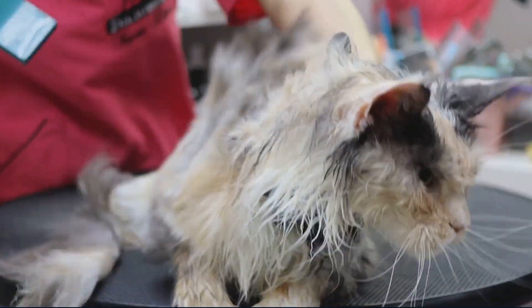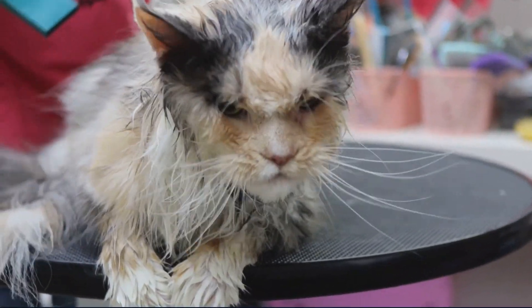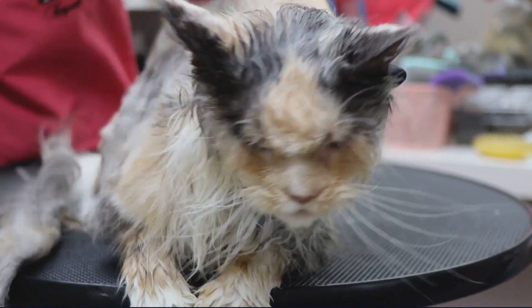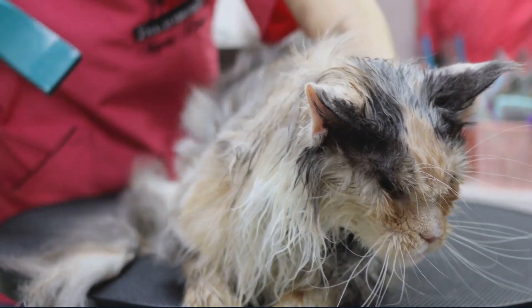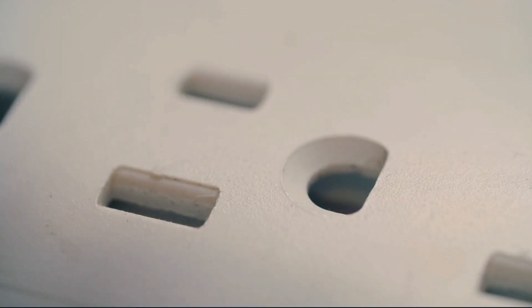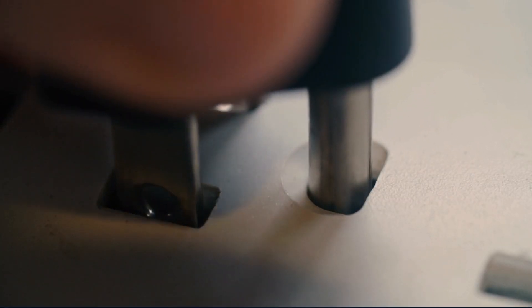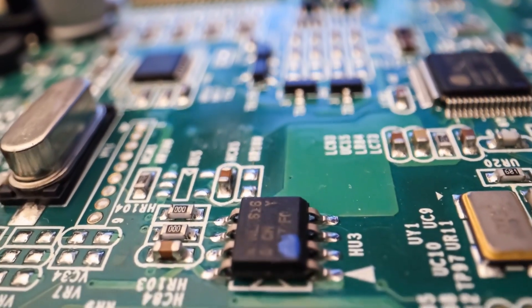First steps if your hair dryer gets wet: immediately unplug the hair dryer from the power source — safety comes first. Dry the hair dryer thoroughly with a towel or paper towel, being sure to wipe the exterior and any visible parts. Next, leave the hair dryer in a warm, dry environment for several days to ensure it's completely dry.